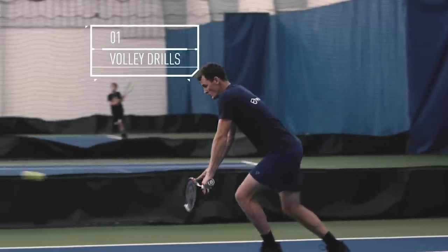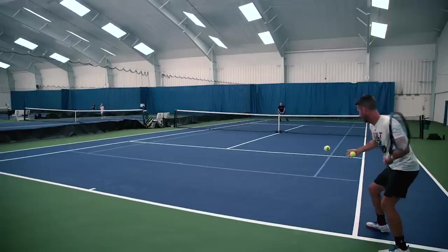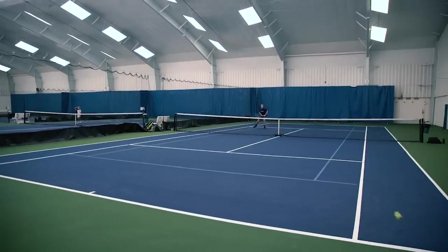Hi, I'm Jamie Murray and today I'm going to give you a couple of exercises to help improve your net game. The first volley is an incredibly important shot in the doubles game. The important thing is that depending on how good your serve is, if you're able to play a good first volley you're going to put your team in a good position for the rest of the point.